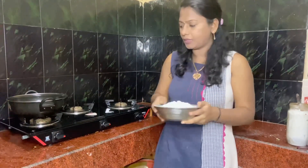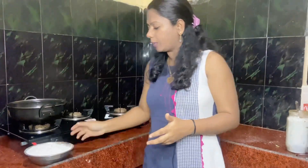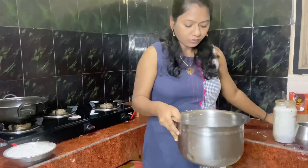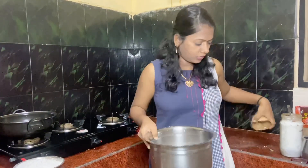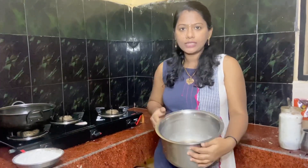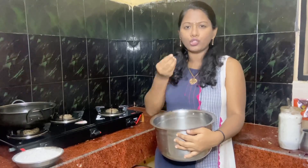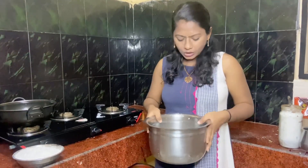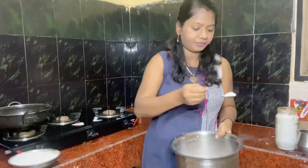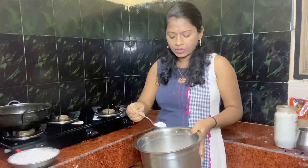I will put a little in the pan and mix it. We will mix it with a small scale. This size is 1x5g or 2x5g. I will add 1 spoon.